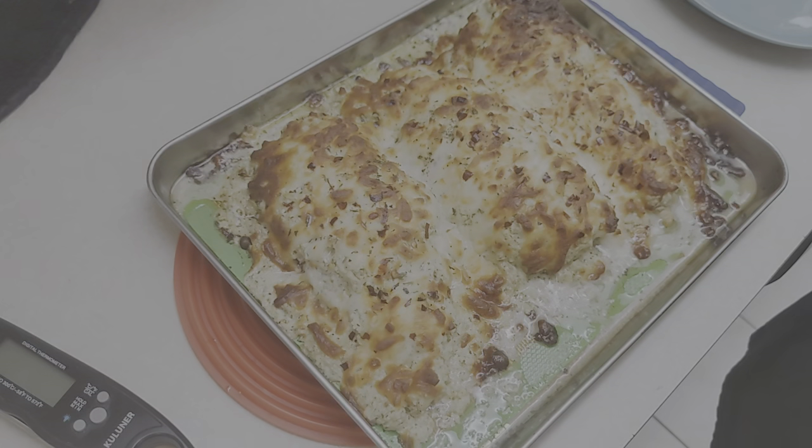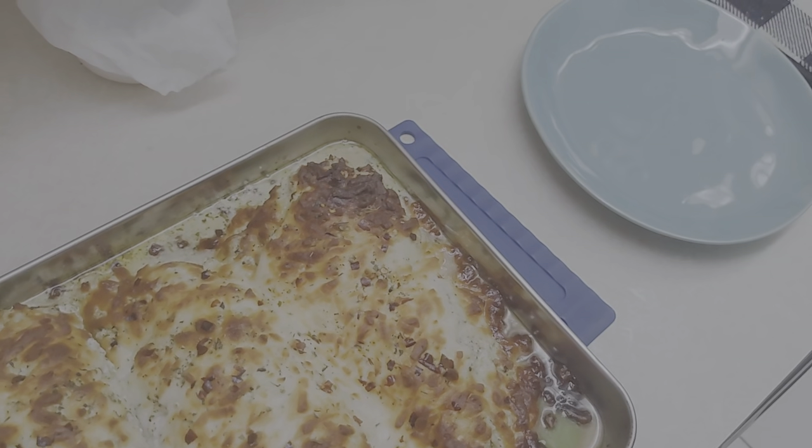Caramelization of the protein — but I don't know if we're going to get too much caramelization. Let me just get this into the oven right quick — we'll be back momentito.